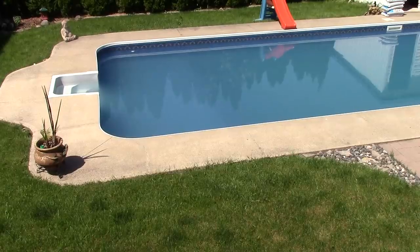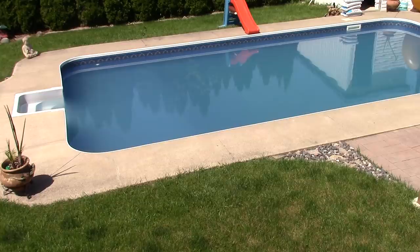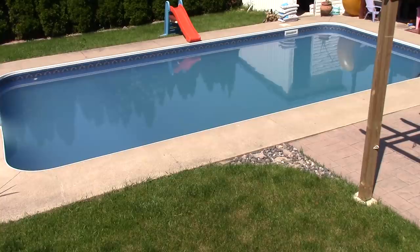Hello YouTubers and welcome to today's DIY project. Notice my pool is not crystal clear at all and it's been open for over a week. It's been seven years since I've changed my sand filter and I think it's about time.